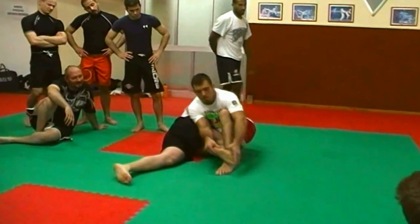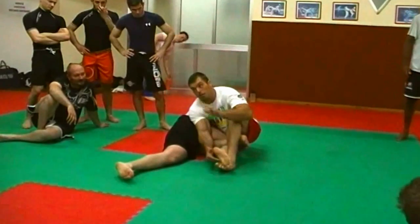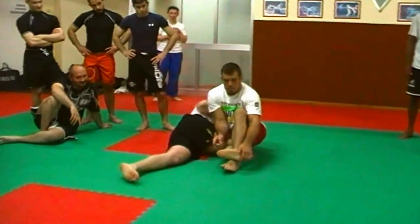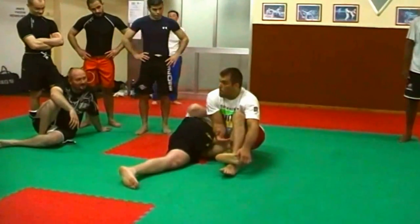Now, you can try to do it this way — it's okay, but some people will not tap. Very few. This other way though, I've never found anyone — never. I've trained with thousands and thousands of people, you know?